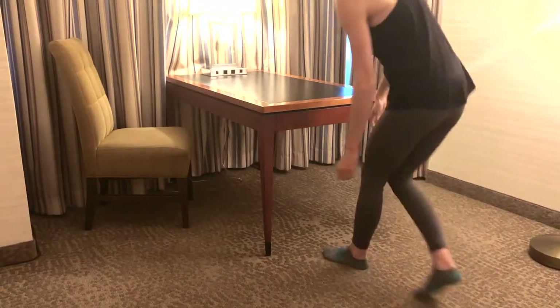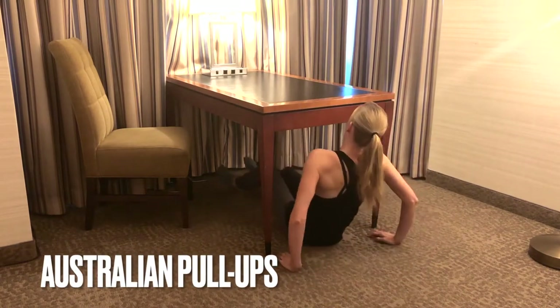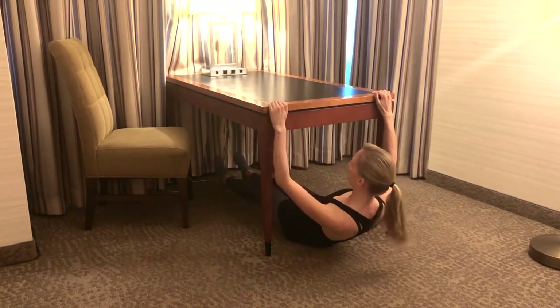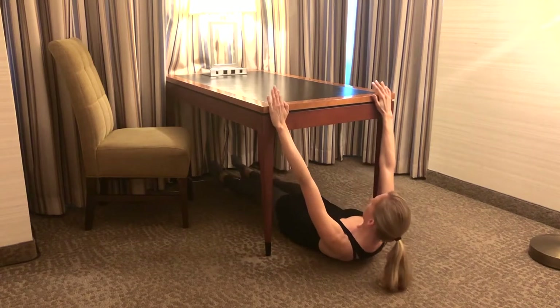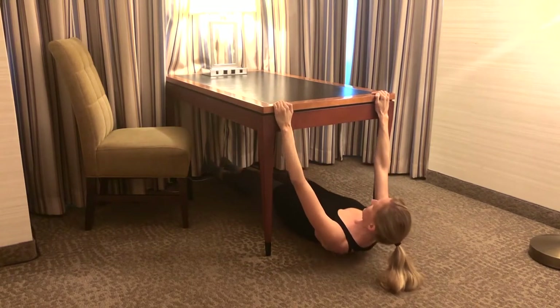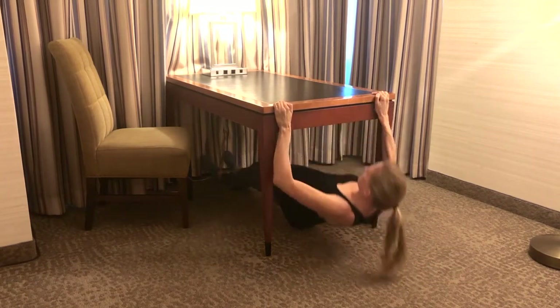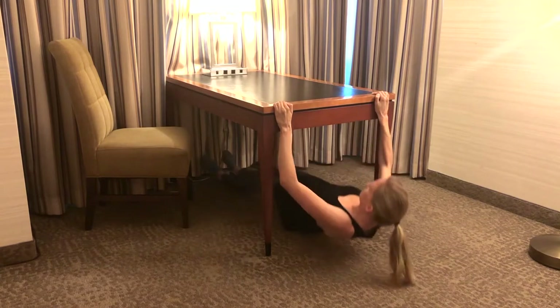First off, let's start with a pull exercise called Australian pull-ups. You'll need a sturdy table for this exercise. I scooched myself under the table, grabbed the edge with both my hands, made sure my body was tight and straight, and pulled myself up. It's pretty straightforward.